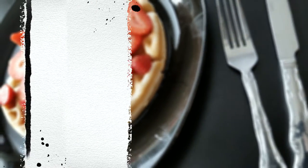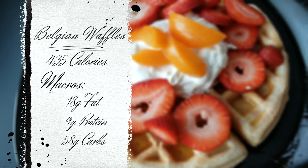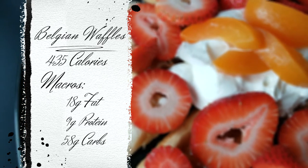In this waffle recipe, for six waffles, you're going to get 435 calories, 18 grams of fat, 9 grams of protein, and 58 grams of carbs.